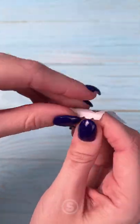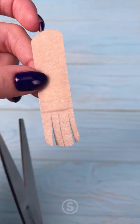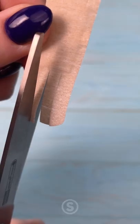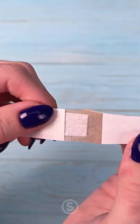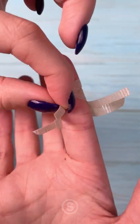Hey guys! If you cut your knuckles frequently, this band-aid life hack is for you. Cut 4 strips onto a band-aid up to where the gauze are on both sides. Now, put the gauze on the knuckle and then interlock the cut pieces.